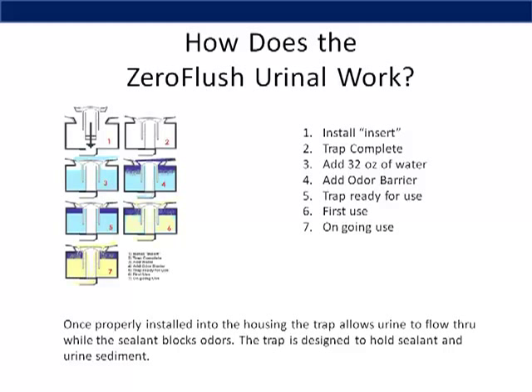How does a Zero Flush urinal work? It's a simple process. First, you install the insert, and that will make your trap complete. Next, you add water and top it off with odor barrier liquid. The odor barrier liquid is lighter than water and acts as a sealant, blocking all odors inside the trap. At this point, the trap is ready for use. Urine is able to pass through the trap, yet the trap is designed to hold the sealant and urine sediment.